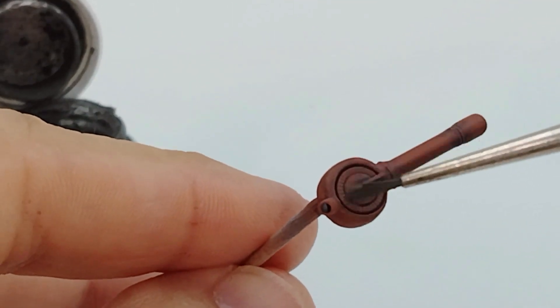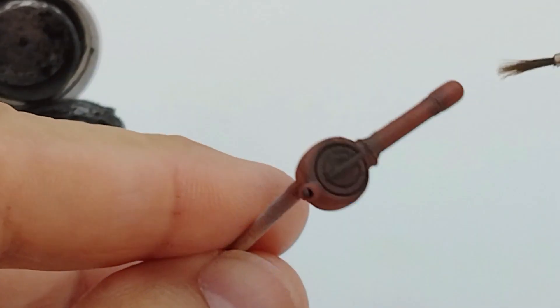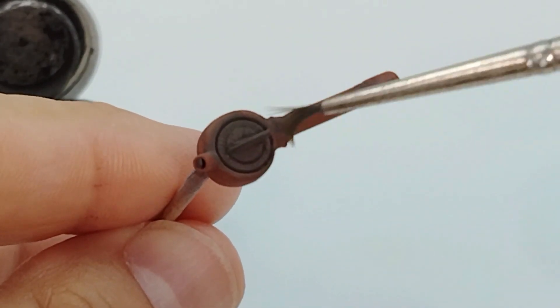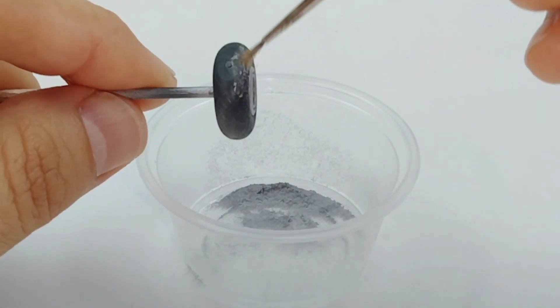Today on Styrene Modeler's Haven, we harness the power of weathering powders. And no, it's not makeup — it's weathering powders.